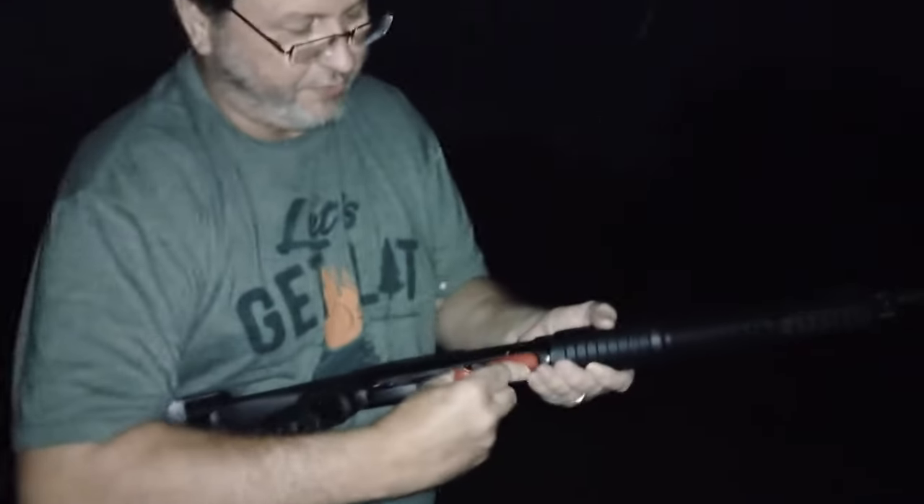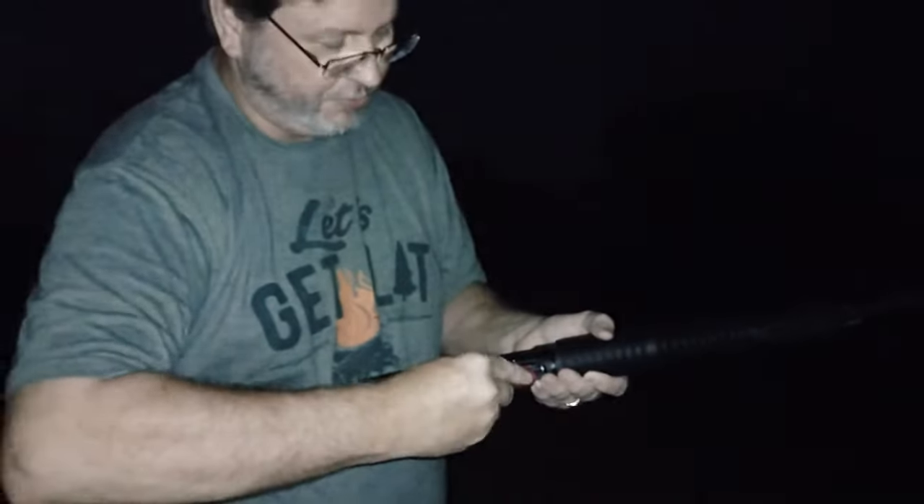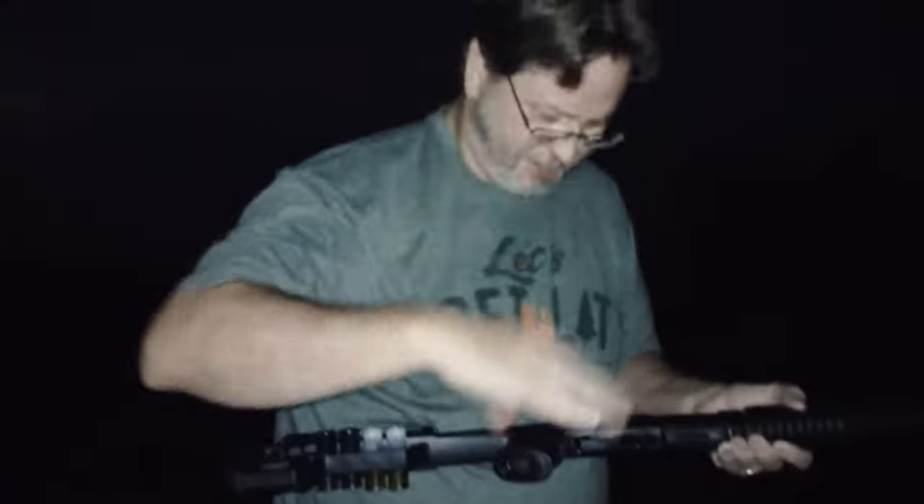We're going to load it up here at the load gate for the first time. Just regular birdshot 7, two-and-three-quarter inch — the bugs are killing me out here. I put three in there and four on the shell holder on the side. It goes right up in place. Going to pump it — got to release the bolt. Alright, plug your ears. Pointing at the target down there. Watch the end of the barrel — there it goes. A couple more shots, aimed at the field target.